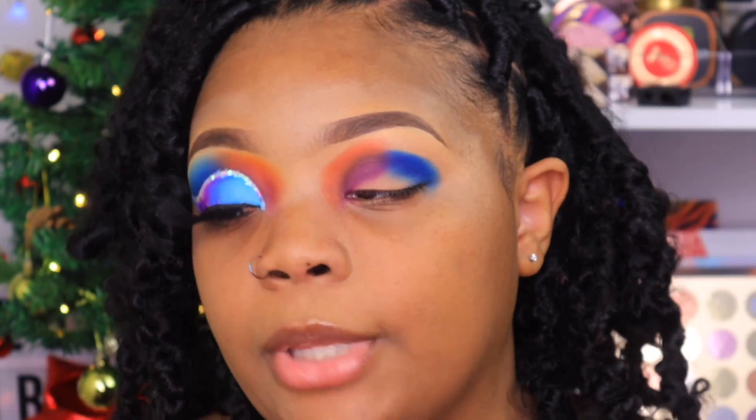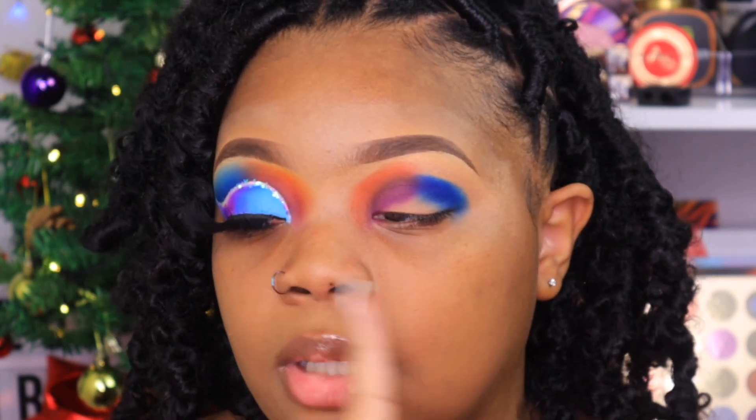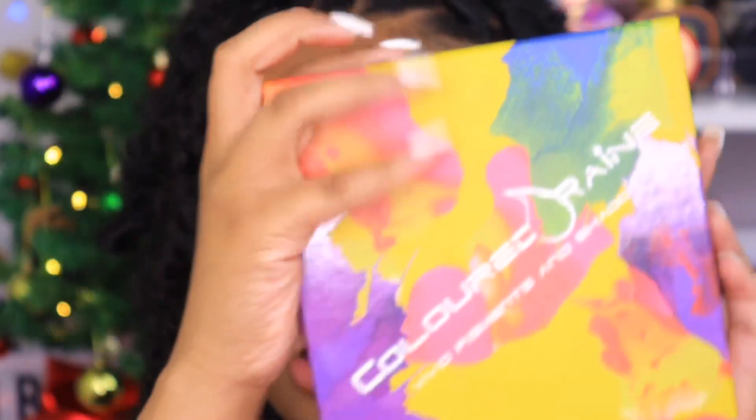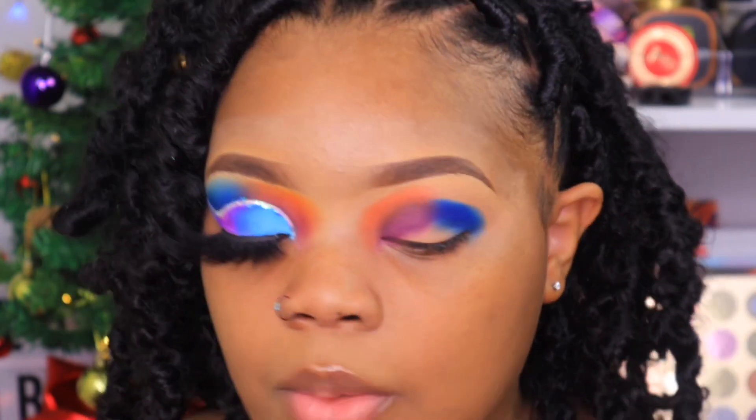I know it's looking a bit crazy right now. We're going to leave the purple and the orange alone for now and go ahead and start blending out our blue. I'm going to be taking Drip Drop from the Colored Rain palette and start blending that one out.